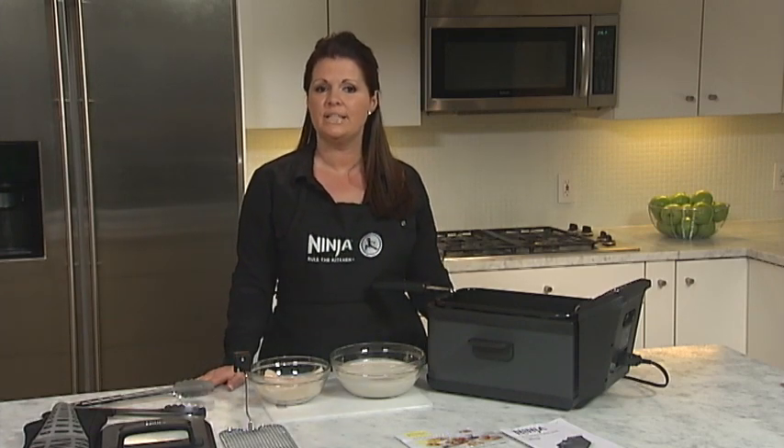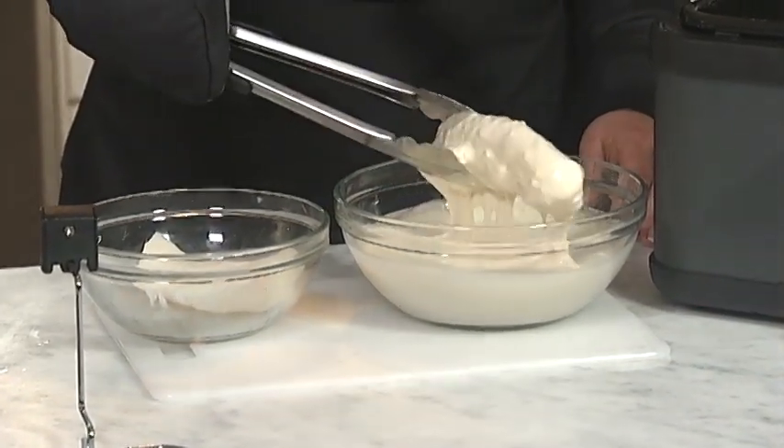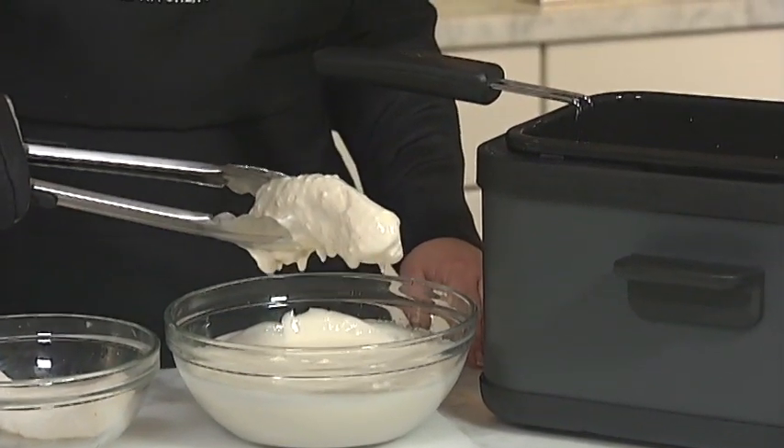Prepare the batter as indicated in the recipe. When you're ready to fry, dip each piece of fish in the batter and let any excess batter drip off into your bowl.